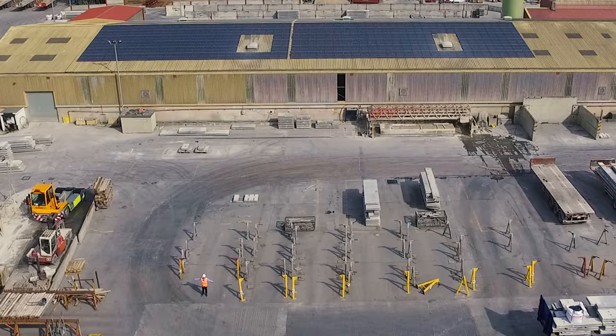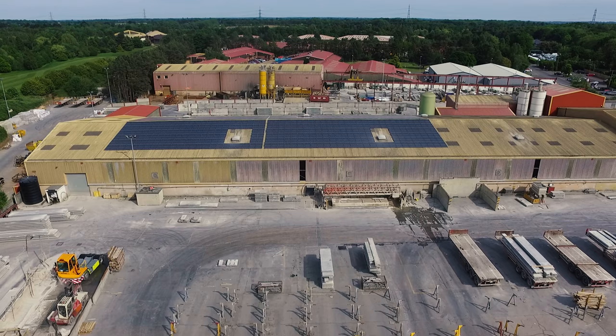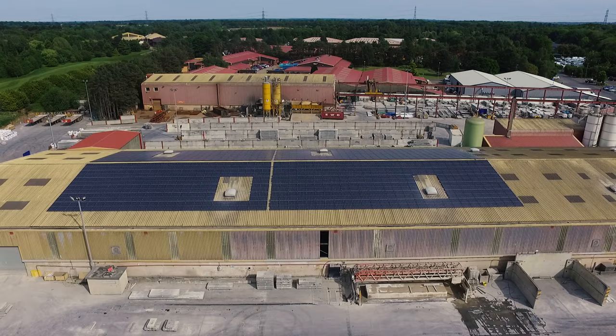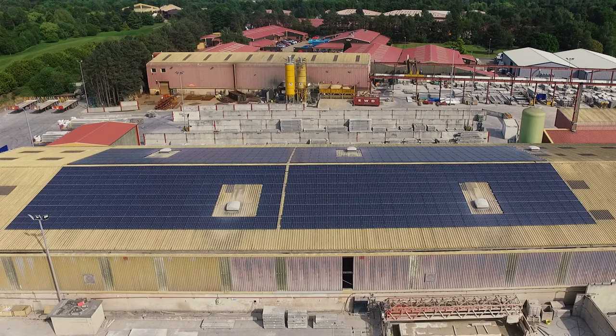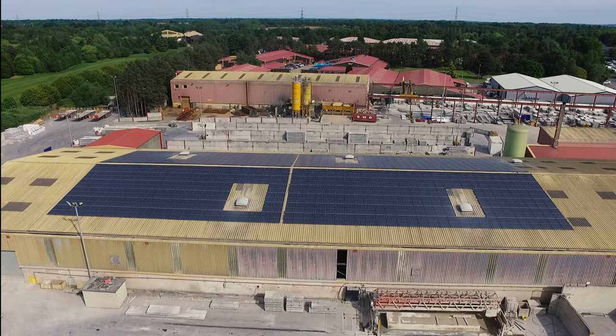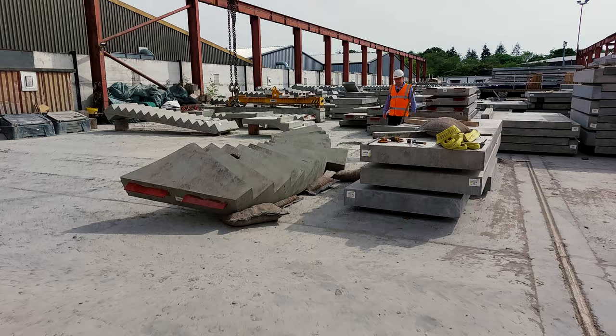Here I am in our yard where we store all the holocore, and you can see our drone going above my head, now looking down on the top of our pre-stress factory. You can see all of the solar panels. These solar panels covering the roof of the pre-stress factory generate up to 50% of the electricity required for the manufacturing of our pre-stress products, such as holocore and the beams for beam and block. This is all part of the plan set out by Milbank to reduce its emissions, to become more environmentally friendly and to reduce our overall carbon footprint.